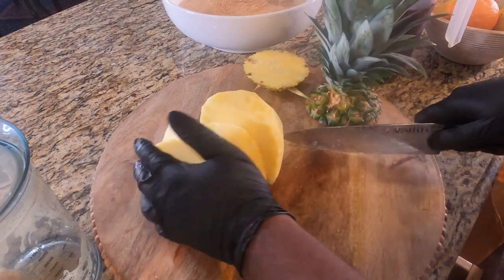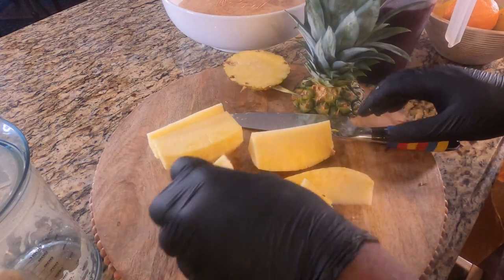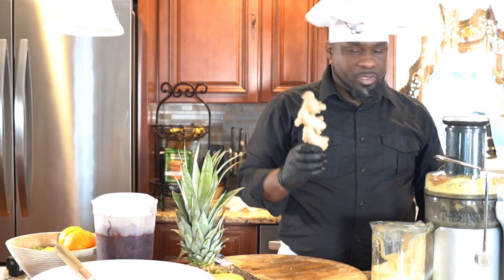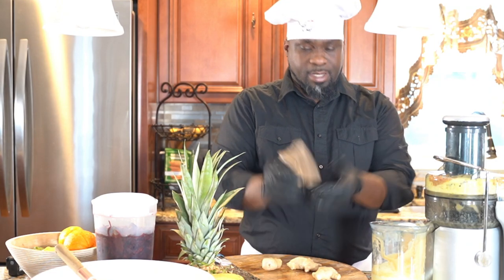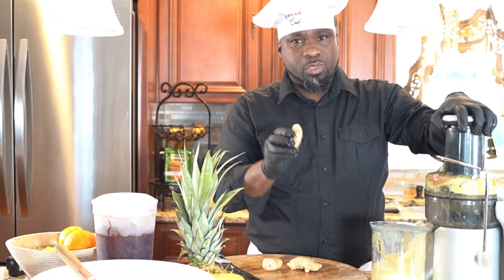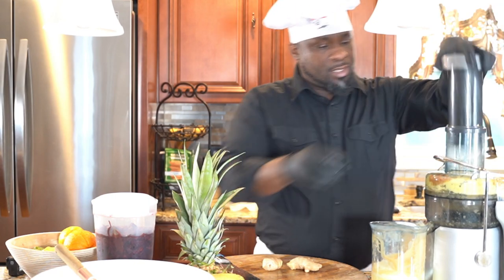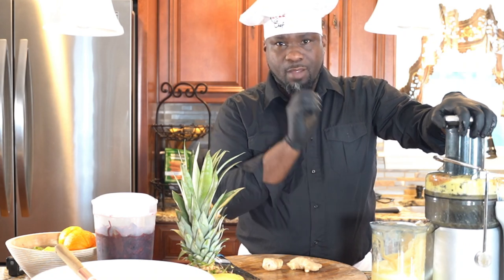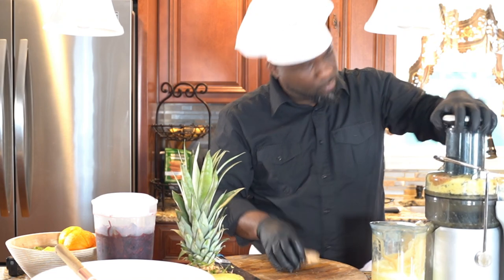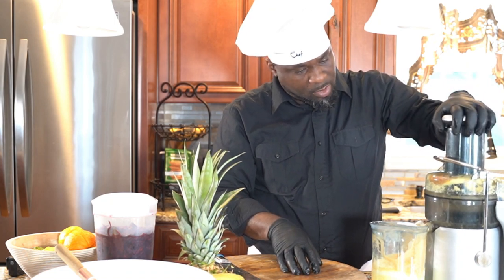And if you don't have a juicer, just use your blender or your Robo Coupe — whatever you have. I have a juicer. Then I'm going to take this ginger — I've washed and cleaned it, so it's pretty good — and I'm going to take the juice from the ginger. If you don't have a juicer, just use a blender, or you can grate it and boil it with the sorrel and you get that vibe just the same. But I've got this awesome juicer, so I like to run things through it. That's our ginger.